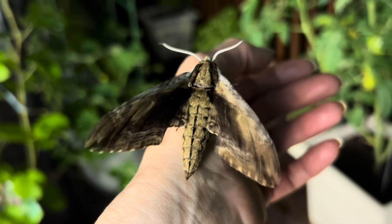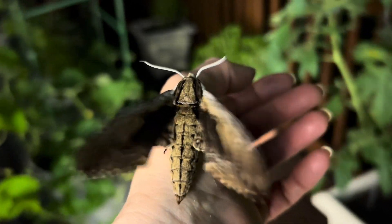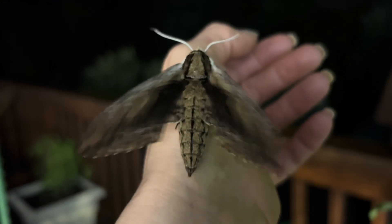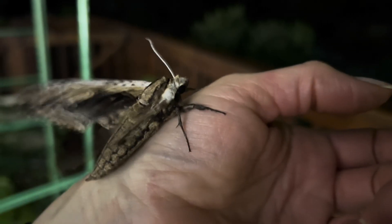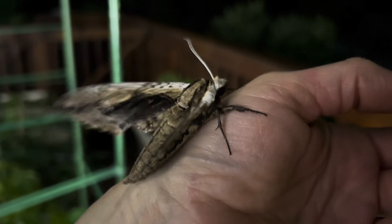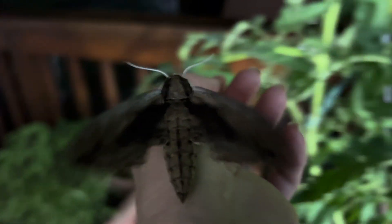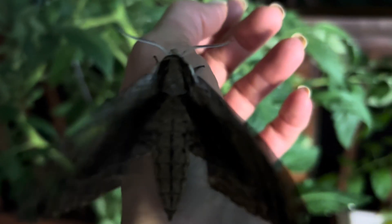This moth I am holding is the elm sphinx, also known as the four-horned sphinx for the four large horn-like projections found on its caterpillar. One look at this moth and you can see it is aerodynamic and built for speed. With a wingspan of up to four and a half inches, this is also one of the larger hawk moths.